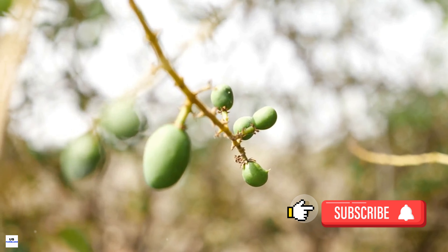Harvesting mangoes is a delicate process. The fruit must be hand-picked to prevent bruising. Each mango is gently twisted and pulled from the branch. It's a time-consuming process, but one that ensures the fruit reaches you in the best possible condition.